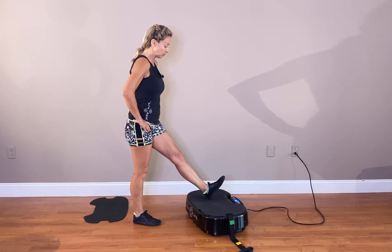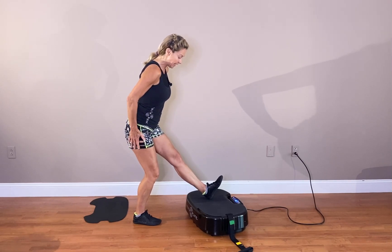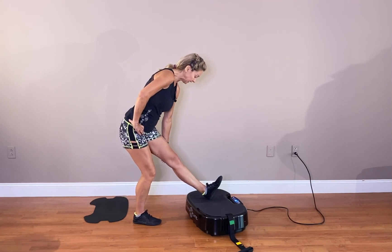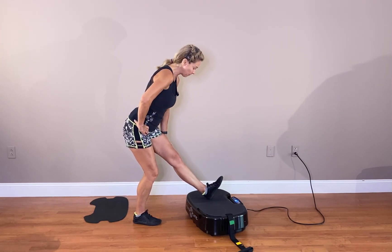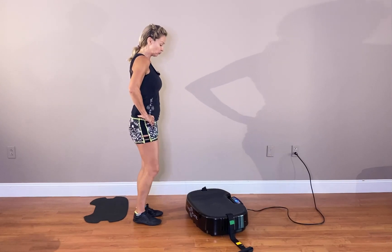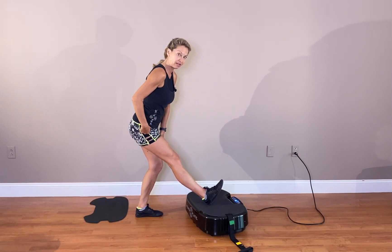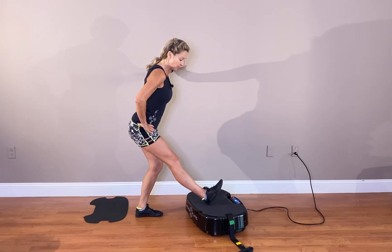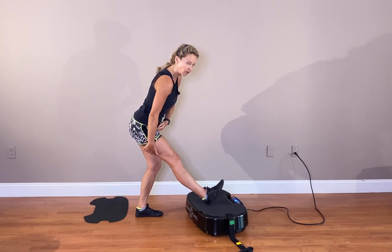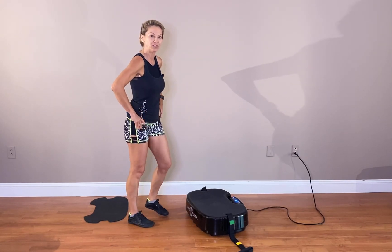Now I'm going to go for a hamstring stretch. I'll place my heel on the Power Plate, toe flexed towards my chest, bending slightly the leg supporting my body weight. I hold here and feel the vibration traveling in the back of my legs — it's the kind of exercise I do every morning, great to start the day. Switching sides: leg straight, toe flexed towards my chest, slight bend in the supporting leg. If you need a piece of furniture for balance, use it. I really feel a little looser.